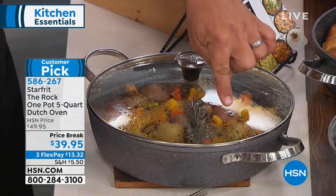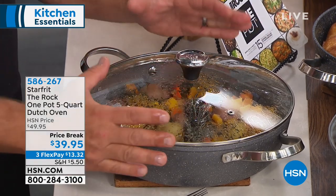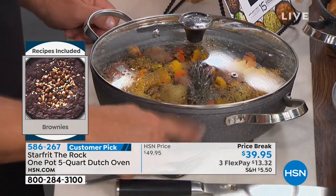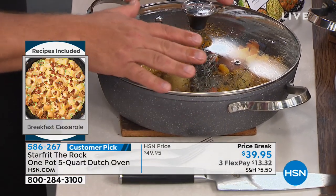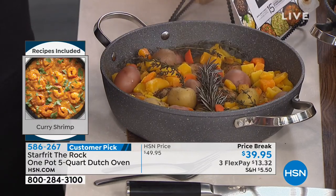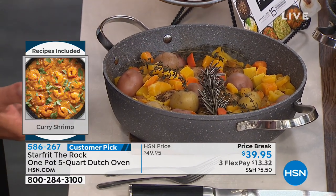There's a little steam release on the lid — so the way this lid is designed, it keeps everything inside. If you've ever had pots that start boiling over, that'll never happen with this because it keeps all the moisture inside, which keeps all the flavor inside. When you lift that lid, the aroma is just amazing.